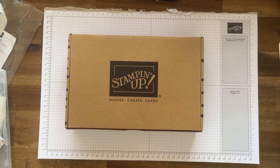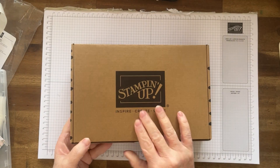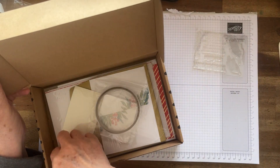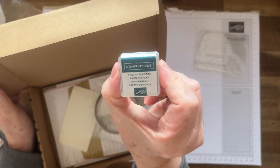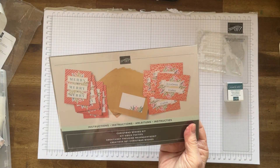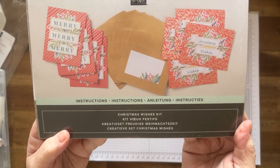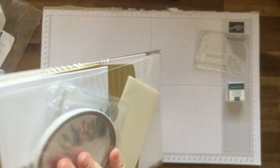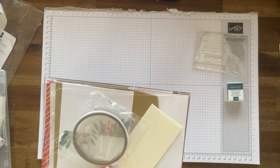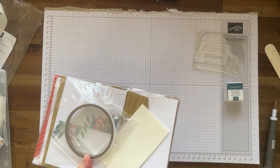Today we're going to have a look at what's in the box. This is the Stamping Up kit and it's an all-inclusive kit, so you get stamps, you get the ink block which is Pretty Peacock because I love the colour. Inside we've got this gorgeous Christmas Wishes kit. You can buy this in my online store and it's still available. If you're like me, I've been away and I'm a little bit behind on my Christmas cards. This is a great starting point.